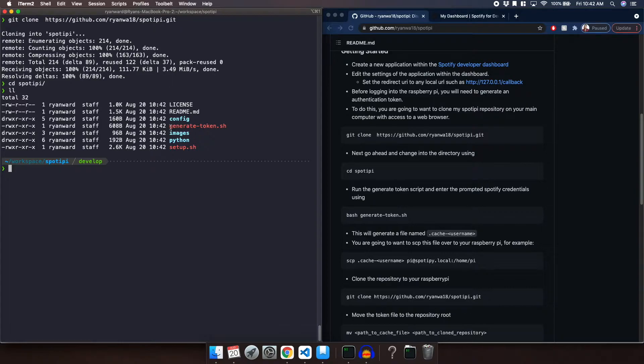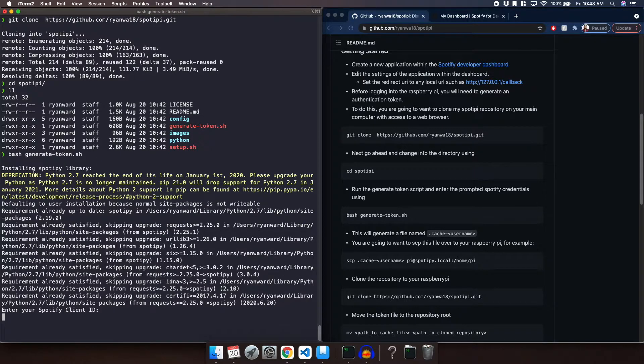What we are going to use is this generate-token.sh. We are going to run it with bash generate-token.sh. It is going to try to install the Spotify library — if you don't have it already it will install it automatically, and if you do it will say you have already installed it. Now we are going to enter the Spotify Client ID, so we're going to go back to our dashboard and copy the entire thing.